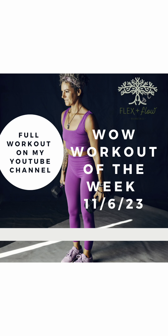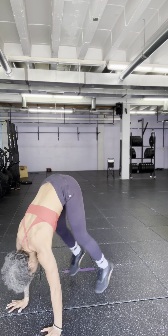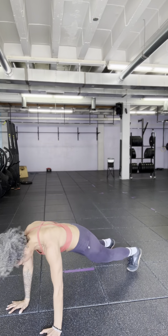Here is the workout for the week for November 6, 2023. You'll notice that there are multiple progressions. This is going to be the simplest of the first movement, called a sprawl.